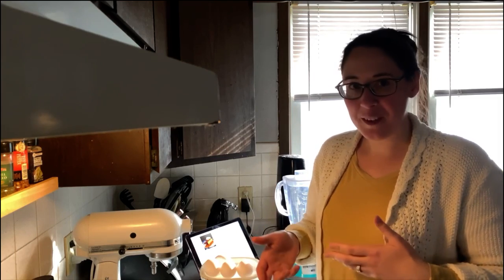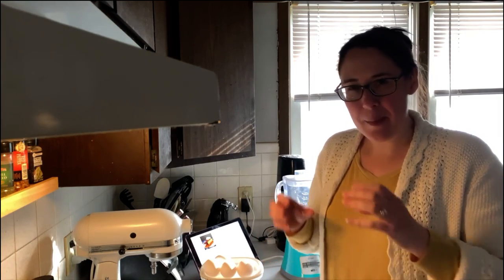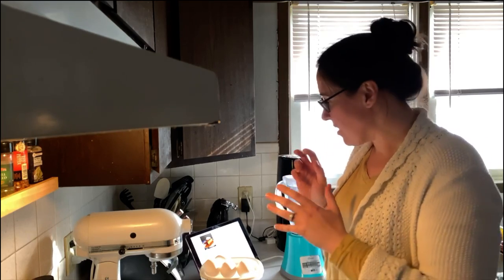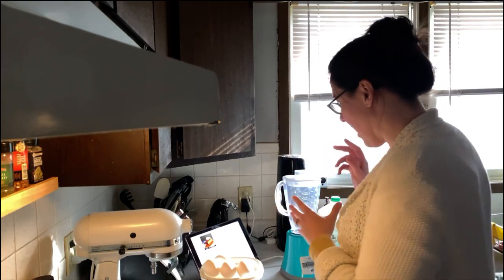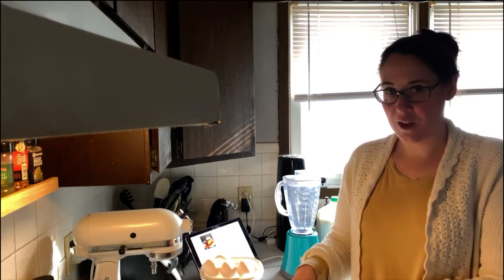It's eggs, cream or milk and some kind of thickening agent, and then you can bake it and make basically a baked custard. So I'm going to start with the flan mixture and then we'll make the sugar sauce that goes in there as well.